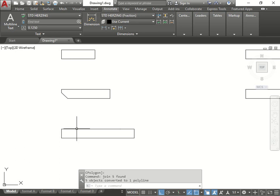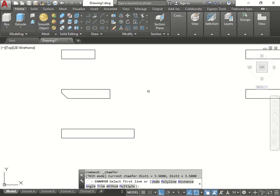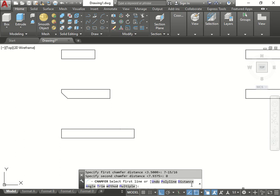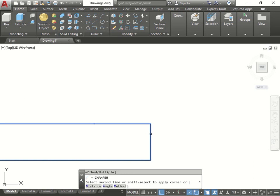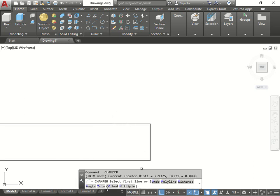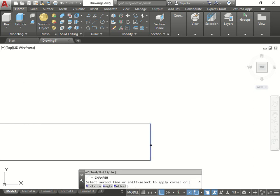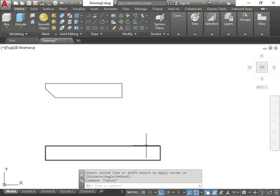I drew the first line, then the second line, which gave me the actual overall distance. Now I'm going to select everything and join it together so it becomes one solid. Let's go Home, Chamfer, Distance - 7 dash 15/16 - and the second one is zero. Click first line... this is not joined together. Let's try again - distance 7.9 and zero. First, second - too large. Let me try again.